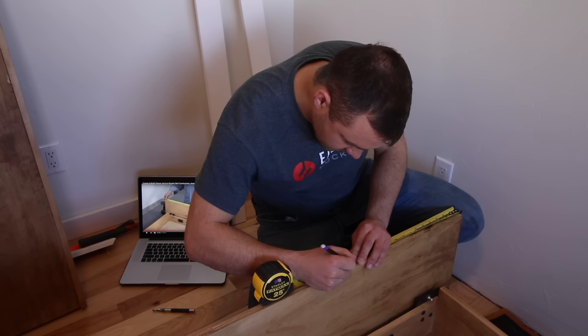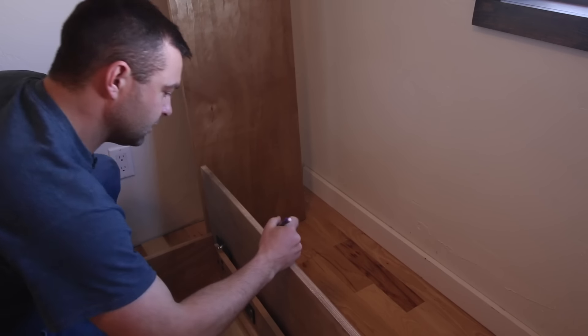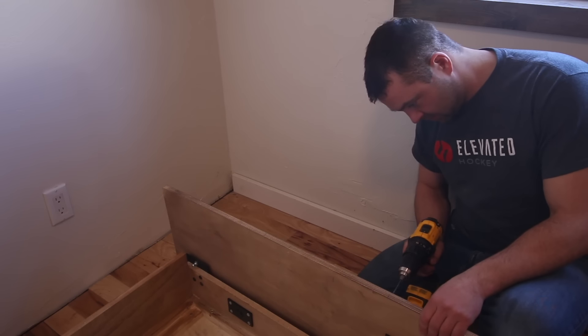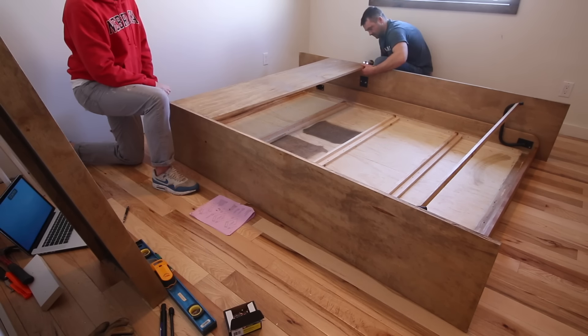Measure from the end of the cabinet vertical and put a mark at 15 inches, 18 inches, and 28 inches. The 15-inch mark will line up with the bottom of the headboard. Drill a pilot hole in the board at the 18-inch and 28-inch mark on each side. Grab the headboard and hold it in place while you attach it with two-inch wood screws through the pilot holes on each side.